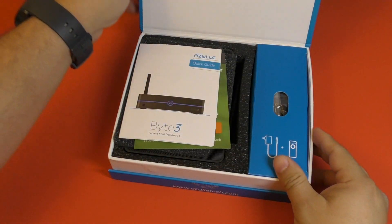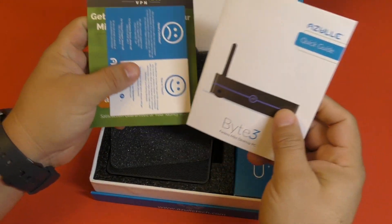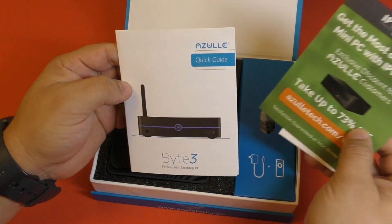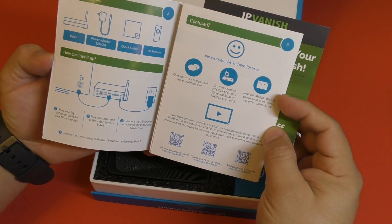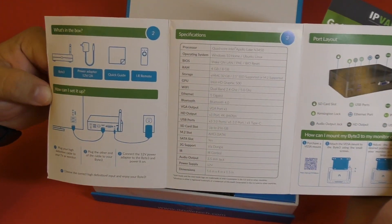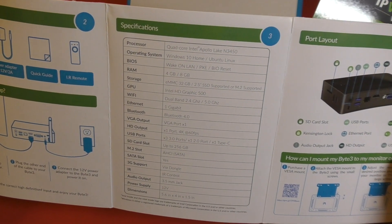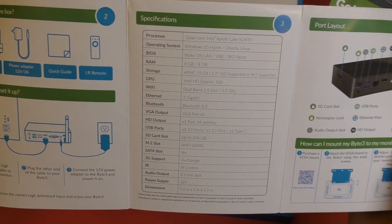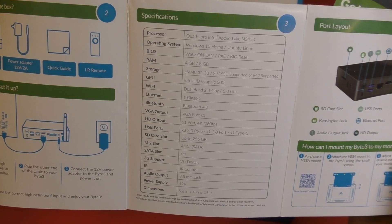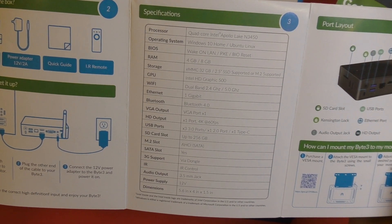Let's go ahead and open this up. This is all the paper you're going to be receiving — some instruction manuals, some ads for a VPN and all that, and of course a quick guide on how to install this, which is honestly really easy. Here you have a better look at the specifications if you want to pause the video. Right there you have the storage, the VGA output, USB ports, SD card, SATA slot, 3G support, and power supply.